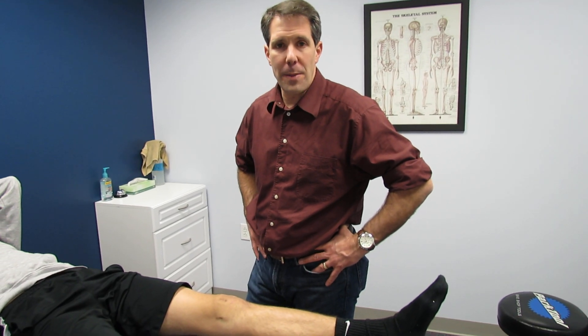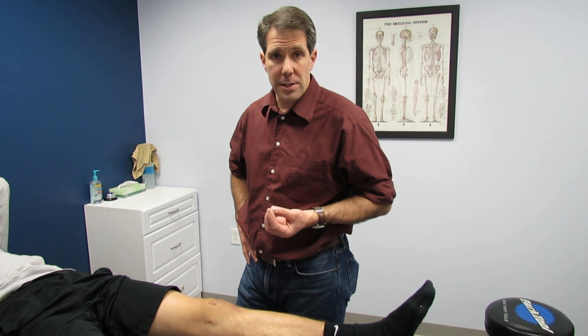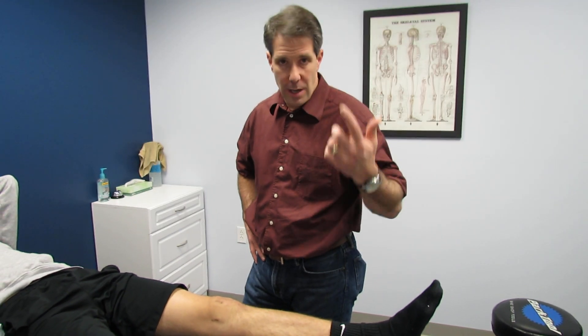Hello everyone, this is Paul from OrthoValPal. What I want to show you today is a positive brush test on somebody and what that should tell you when you see that.